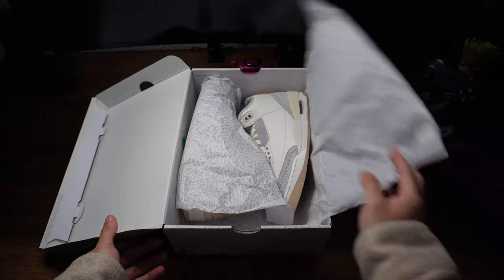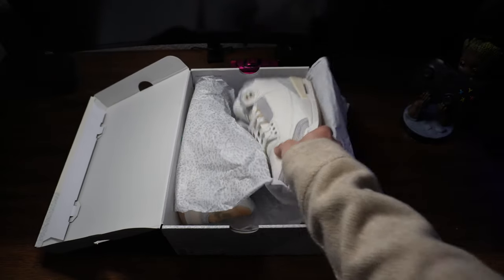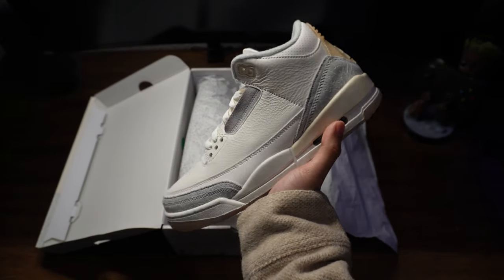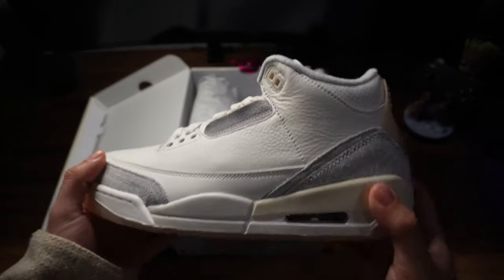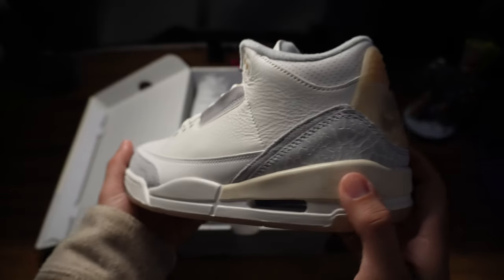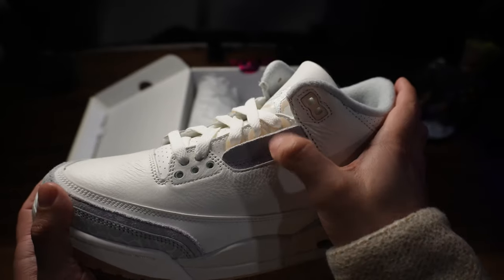Originally released February 3rd, 2024, this shoe immediately caught my attention during those leaked photos late last year. It reminded me a lot of the Alma Manier Jordan 3s that dropped back in 2021. It has that same kind of silhouette neutral look with the aged features that really set the tone. The Craft Ivory has many similarities to that Alma Manier pair — such as the all-white base, gray suede, and transparent heel tab — but has its own twist to it.